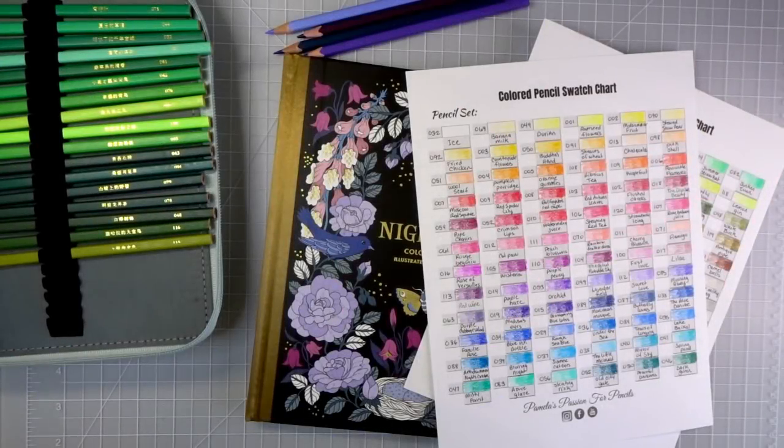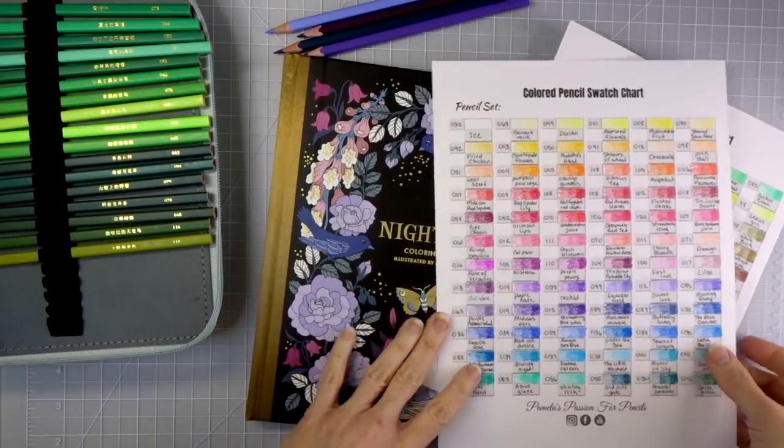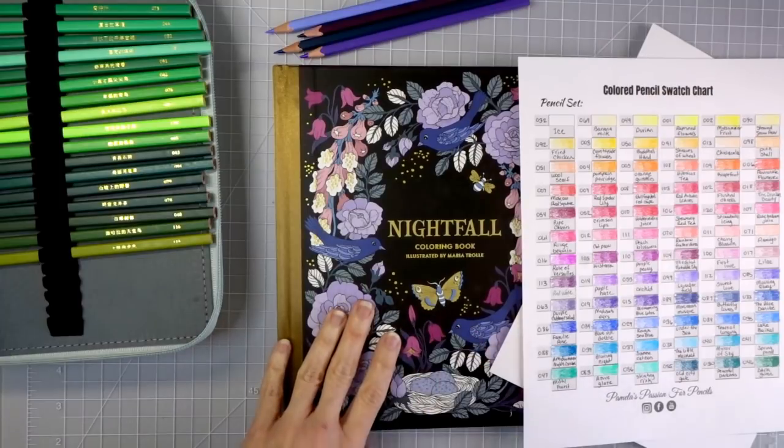Hi everyone! Welcome back to another video. Today we are going to continue with part two of the series where I answer all of your questions. We are back again in Nightfall — I started coloring a page in here and I'm going to continue with that page.